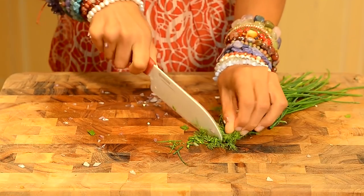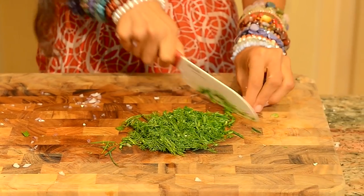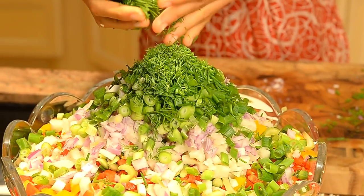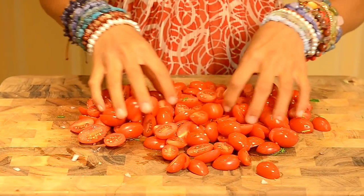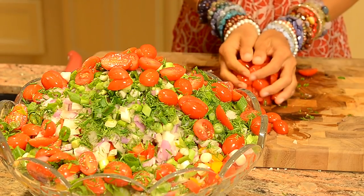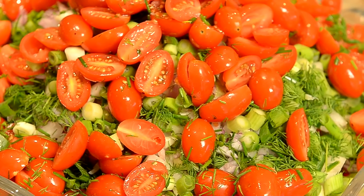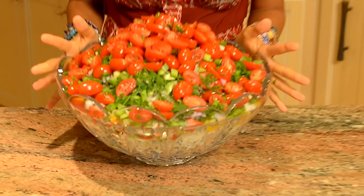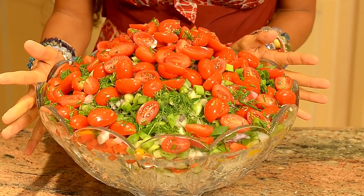I'm going to combine my chives and my dill together and I'm just going to finely mince them until they are so tiny that I can just add them into the salad. Your average potato salad does not have tomatoes in it, but I add cherry tomatoes to everything — the cherry tomatoes give it that beautiful kick. You have to add cherry tomatoes if you want this to be super juicy and delicious. Now you cannot tell me that this is not one gorgeous looking bowl. Are you ready to get your hands in there and get a little dirty? It's time to mix it together.